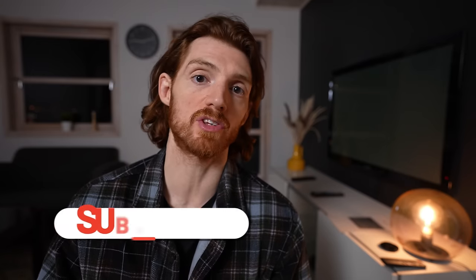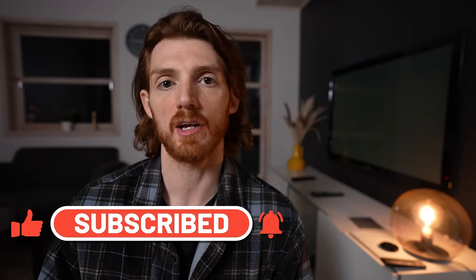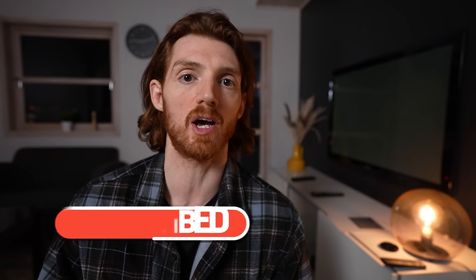If you're enjoying this content, be sure to comment and let me know if you have any questions or future requests. And as always, like and subscribe to help support the channel.